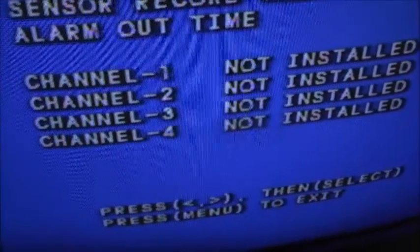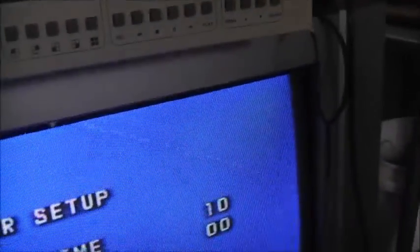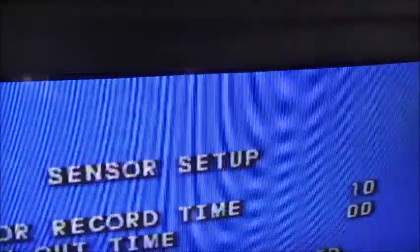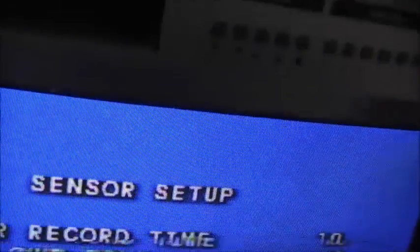Sensor set up — from what I can understand, those little motion sensors plug in here. Basically how it works: the motion sensor picks up movement and it can be programmed to set this thing to record as soon as it picks up movement. Which is a pretty good idea — instead of wearing the hard drive out recording for no reason. As soon as it picks up movement, bang, it records it.